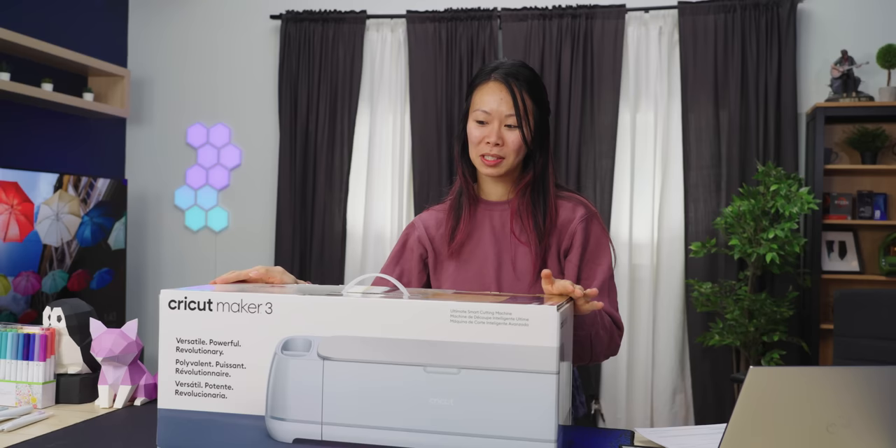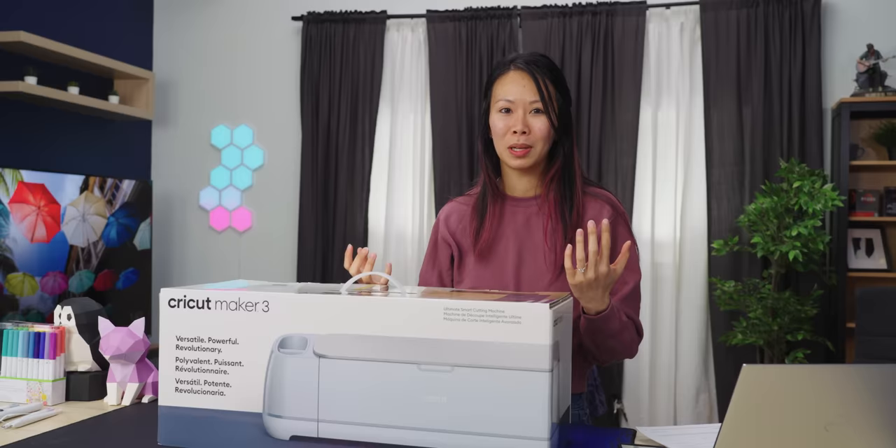Today we're going to be unboxing the Cricut Maker 3. This machine is essentially a CNC machine, but really user-friendly. It's great for people like me who have creative vision, but don't have professional maker engineering experience.